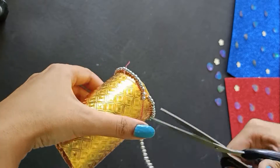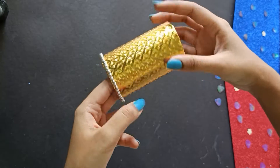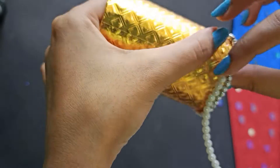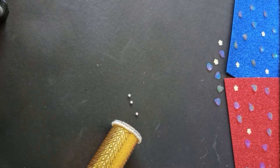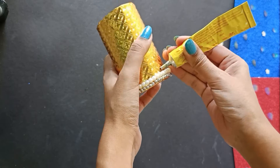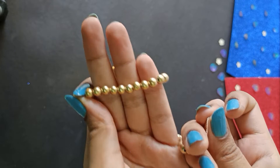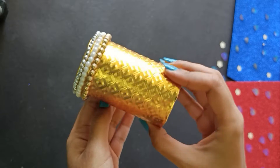Once you've placed the silver beads at the bottom, here's how beautiful it'll look, and we'll repeat the same thing with pearl and golden beads for the next layer. Also, this isn't an original design — I'm replicating something I found on Pinterest but I don't know who the artist is, so I wouldn't take credit. Let me know in the comments if you know who it is — I'd be more than happy to give them credit.